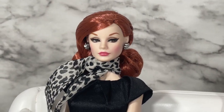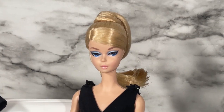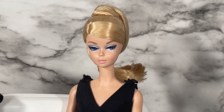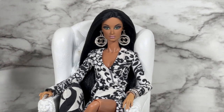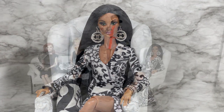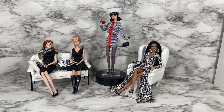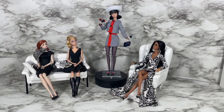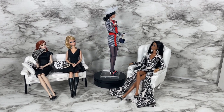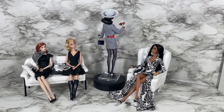I'd like to welcome our panel. First we have socialite and model Ginger Gilroy. Next we have fashion icon and queen of Mattel, Barbie. And last but never least, actress, model, and singer Alissa Rodriguez. But before we speak to our panel, let's do a 360 of Miss Independence Poppy Parker.